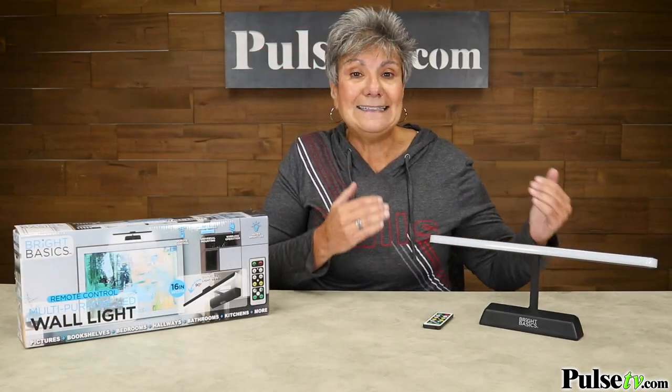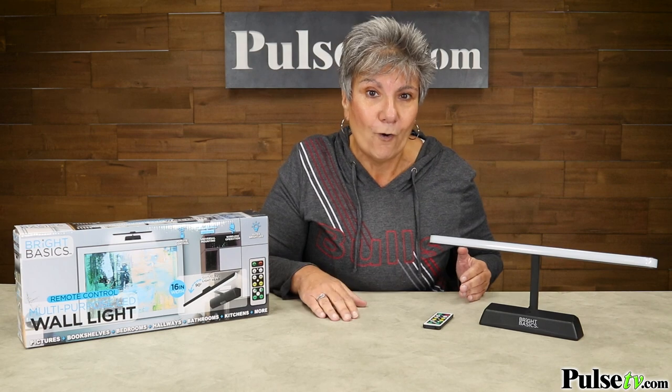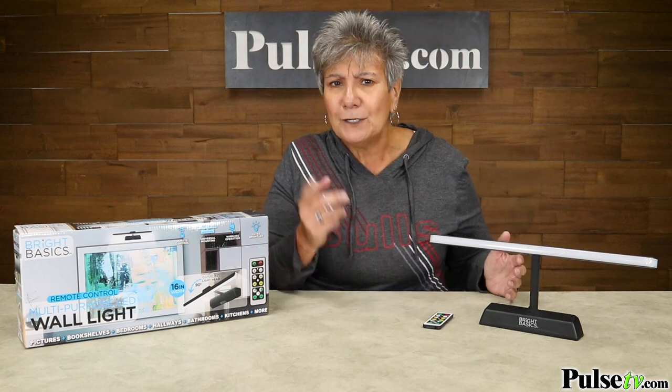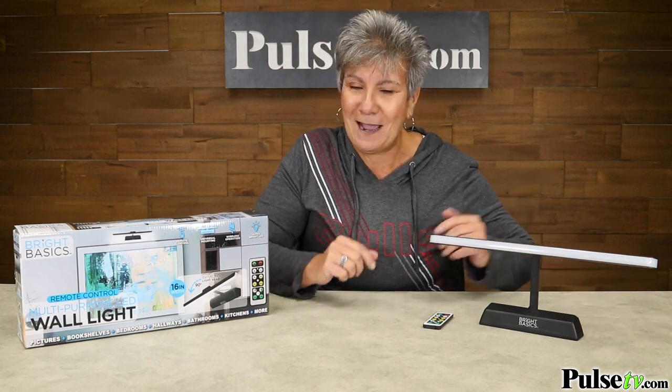This is a sleek and stylish light that's gonna fit anywhere in your home, and the best part is we have a super deal — when you buy more you save more. So look around the house, see how many you can use, and head over to the site and buy a bunch of these.